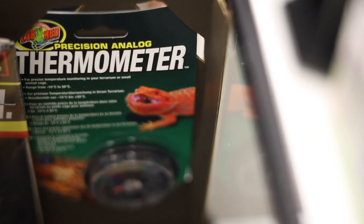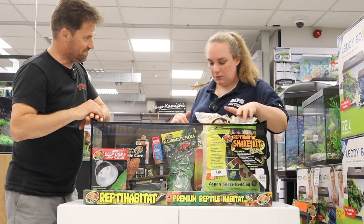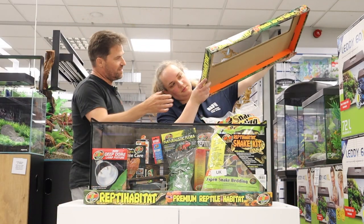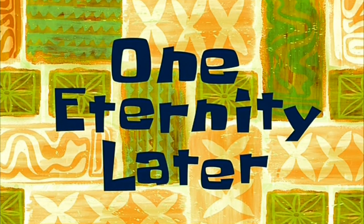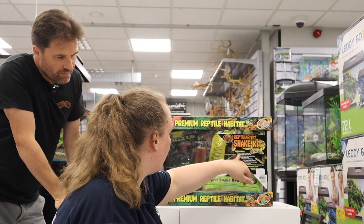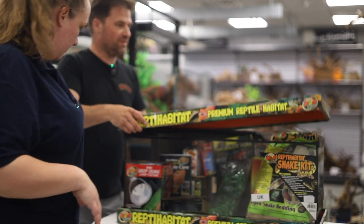We've also got a precision analog thermometer. What size is this tank? It's 20 gallons — that's US gallons. And it's 30 by 12 by 12, so that's 76 by 30 by 30 centimeters. It's got a UK plug. I just realized I put it back in — it's supposed to be an unboxing!